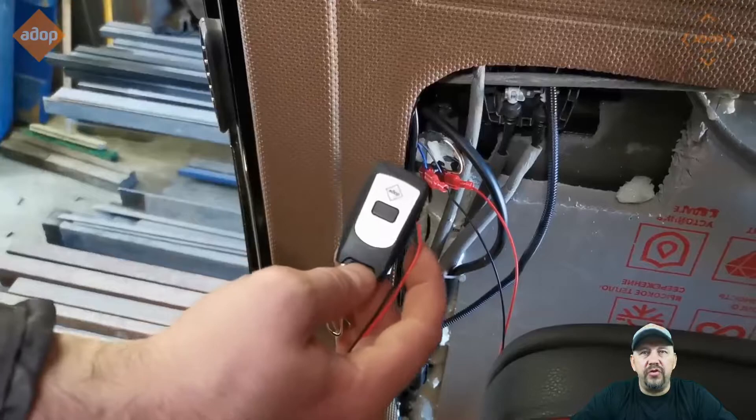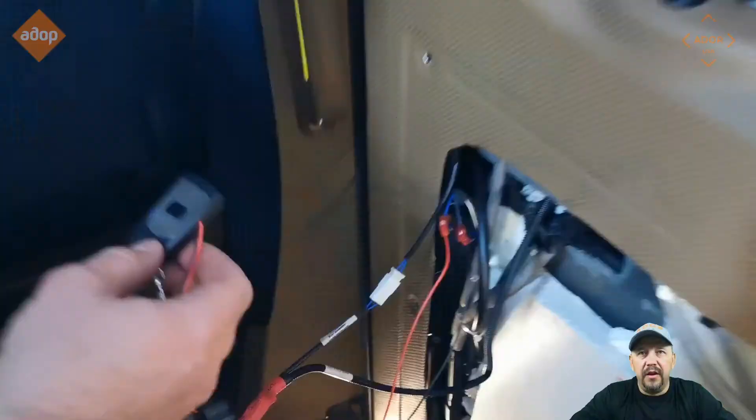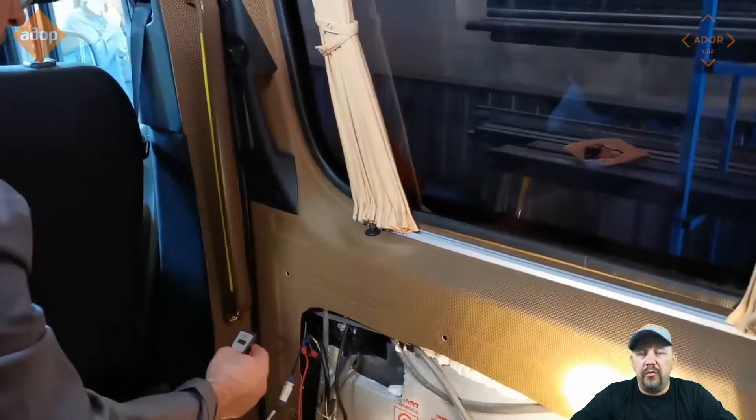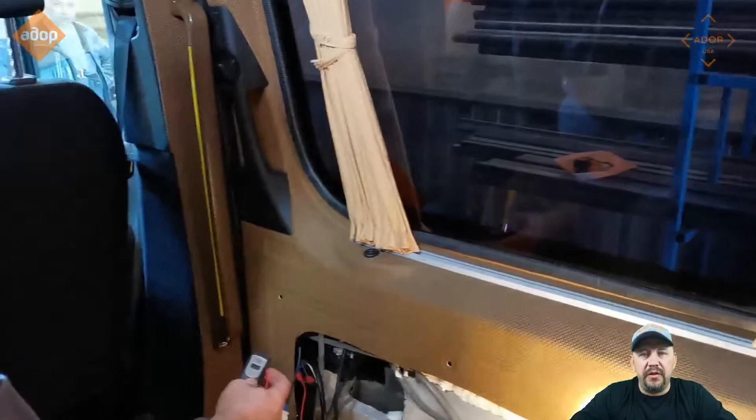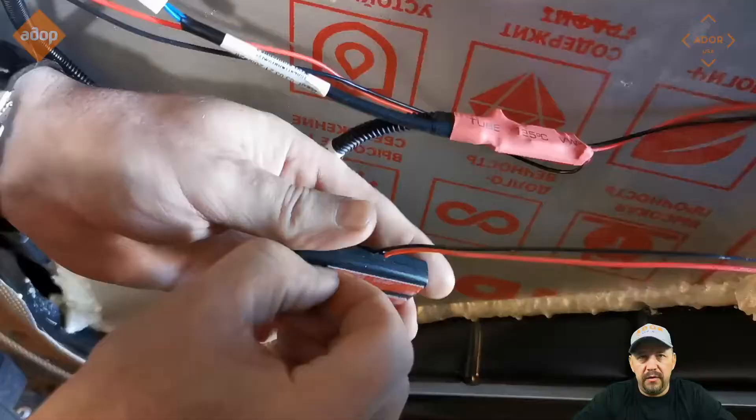This is your additional remote control that will stay inside. You can have another remote controller — or two or three, as many as you want — that you can use to open or close the doors. When your door is locked, these triggers on the doors will not work; your door will not open. It's disconnected when your doors are locked.